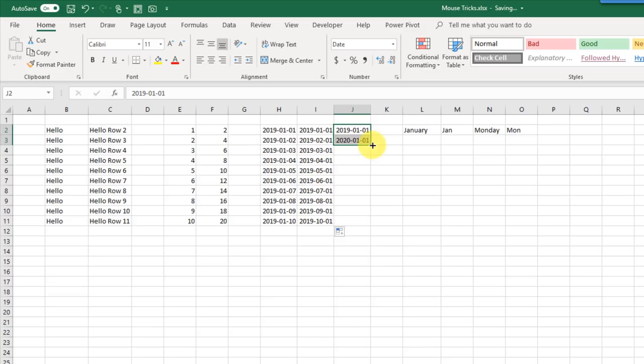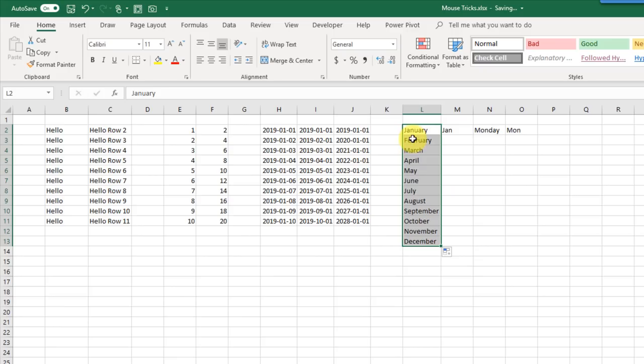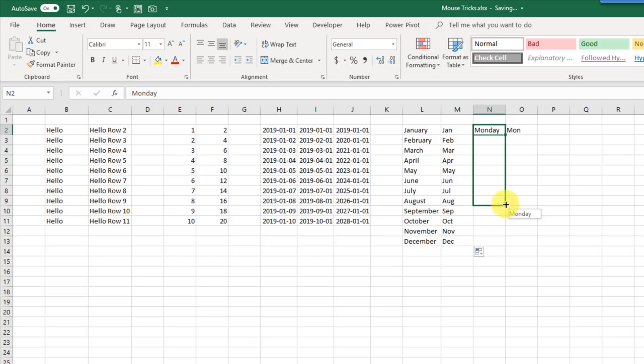Excel also has custom lists which can be used to fill data. Here I've typed in January — if I click and drag I get a list of all the months. Here I've got the shorthand month and if I double-click those fill in as well. We also have days of the week and shorthand days, so if I double-click there those fill in too.